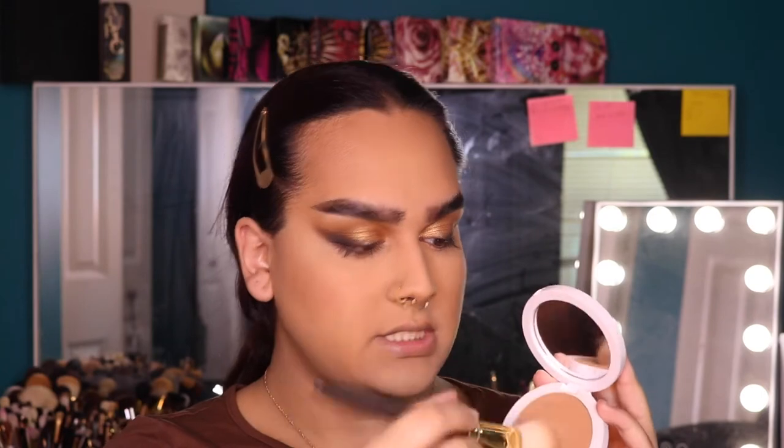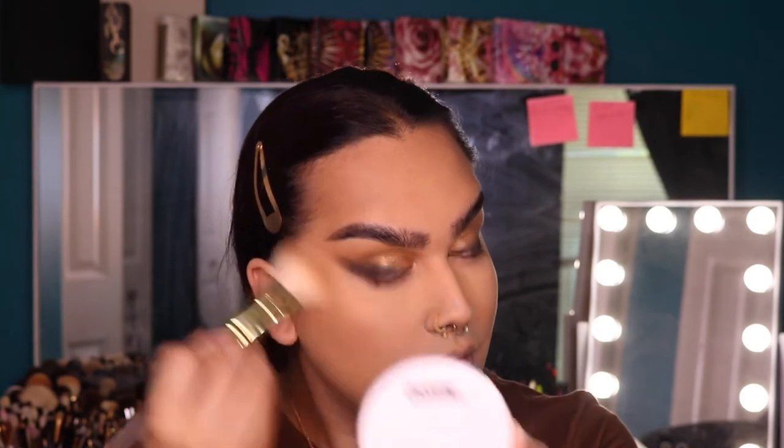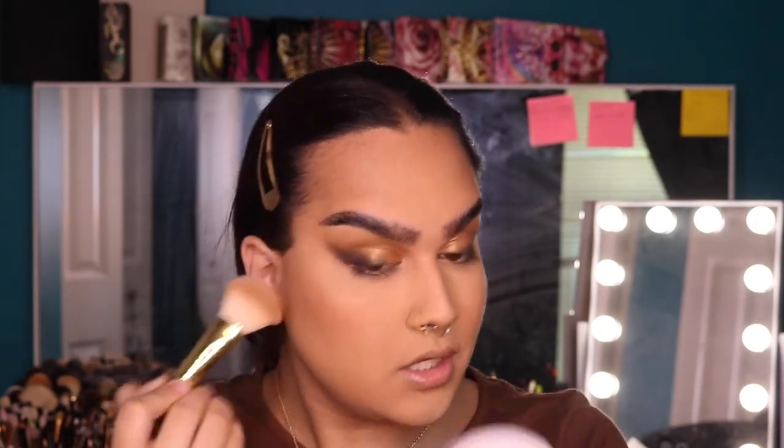I'm going to quickly do my face makeup off camera and I'll be back to finish up the eyes, blush, highlighter, bronzer, lips — everything like that. Okay, I got my base done. I have all my cream products on and I've started with powder, so I'm going to quickly go through all my powder products. I'm going to go ahead and bronze my face — this is Makeup by Mario Soft Sculpt Bronzer in Light Medium.